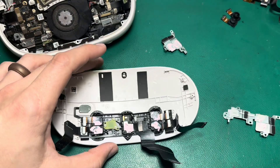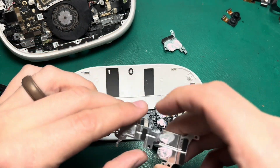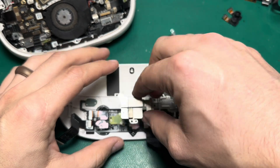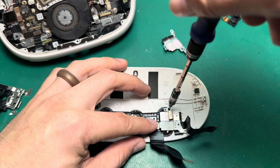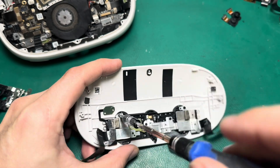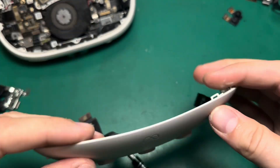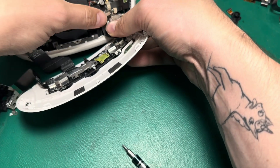So we've got all our cameras and sensors in there. We'll go ahead and screw these brackets back in. Everything's in place — we should just be able to plug this back in and hopefully everything tracks and works fine.